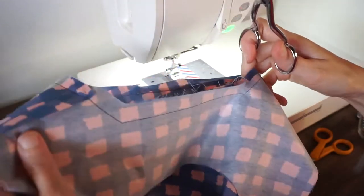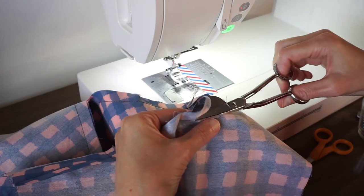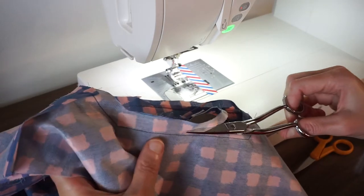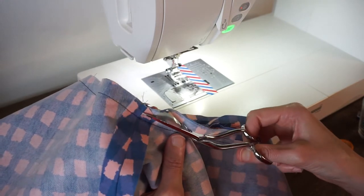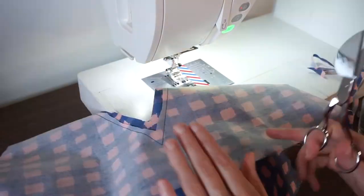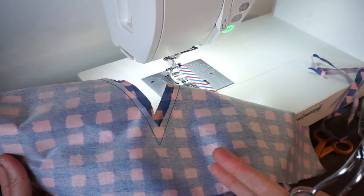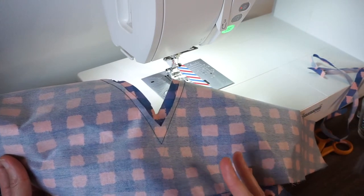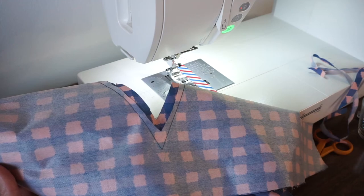Just be careful not to catch any of your main fabric in the trimming. This is probably one of the more boring parts of sewing, but I think it is really important to do all these steps and grade your seam allowances in order to have a nice looking garment in the end. Before you cut away all the seam allowance and clip into the V, it's probably a good idea to double check and make sure that your stitching is accurate and looks good.